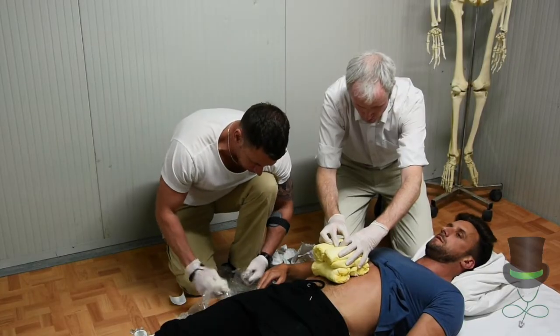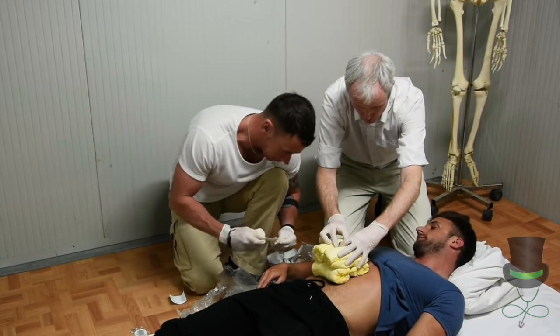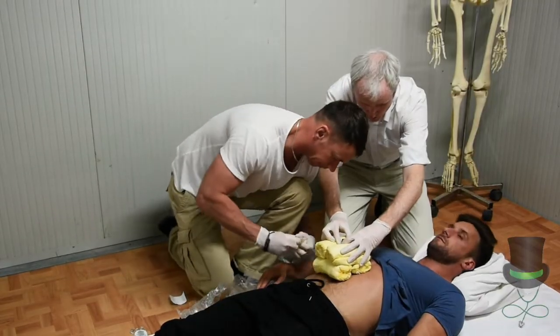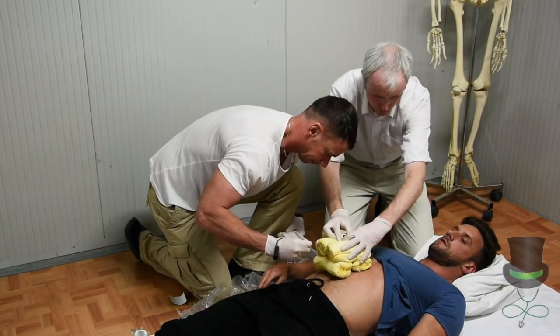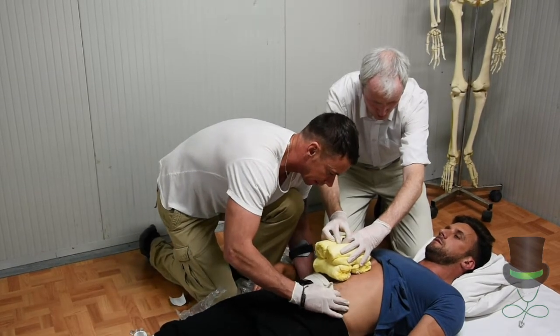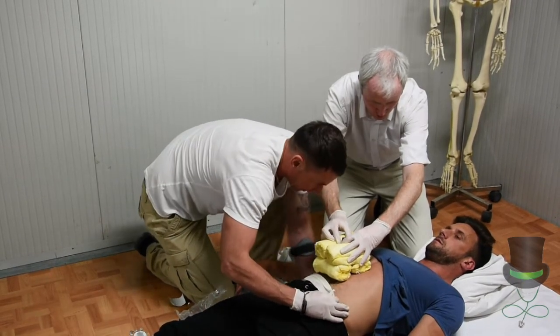Take a bandage and remove it from its packaging. Using the small of the back, roll the bandage around the patient.